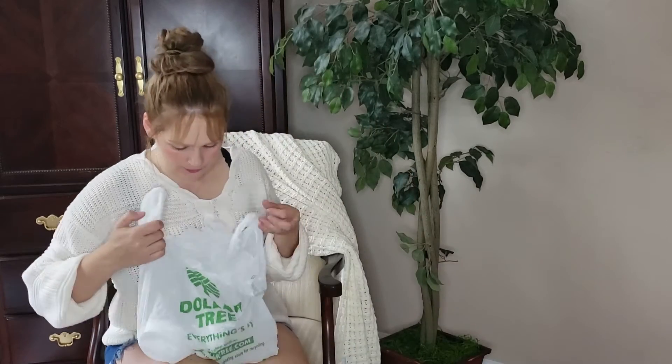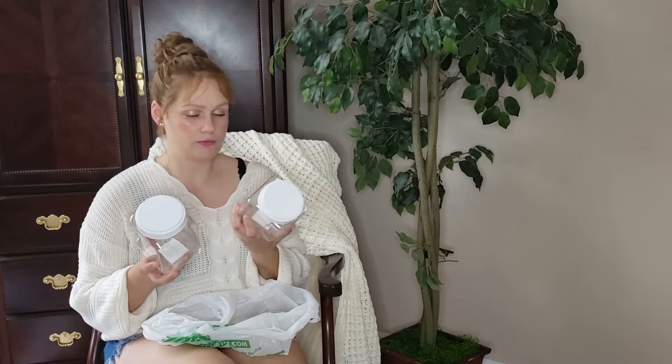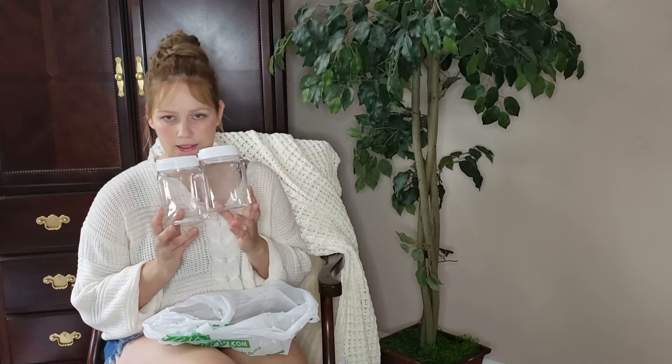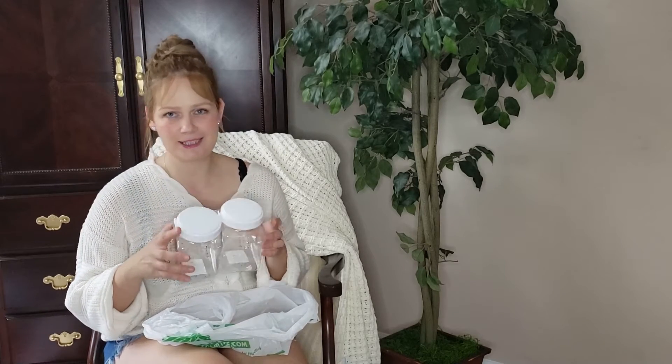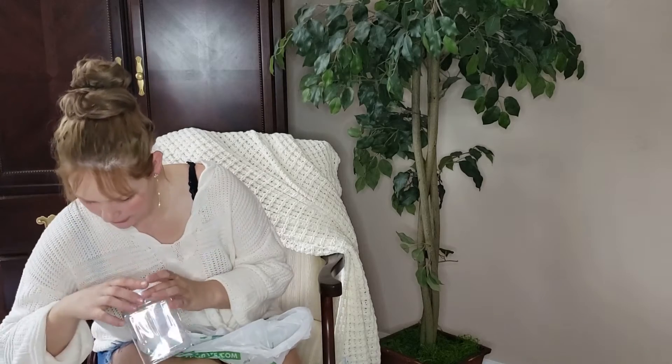Here we have a smaller version of the storage containers I showed earlier. You can put chocolate chips, small candies, or small cookies in them. I was planning to put Halloween candy on the counter, but probably not a good idea with my teenage daughter around — she'd finish it really fast. Stay tuned for the next video where I'll show pretty tags that I think I bought from Dollar Tree to make them look elegant.